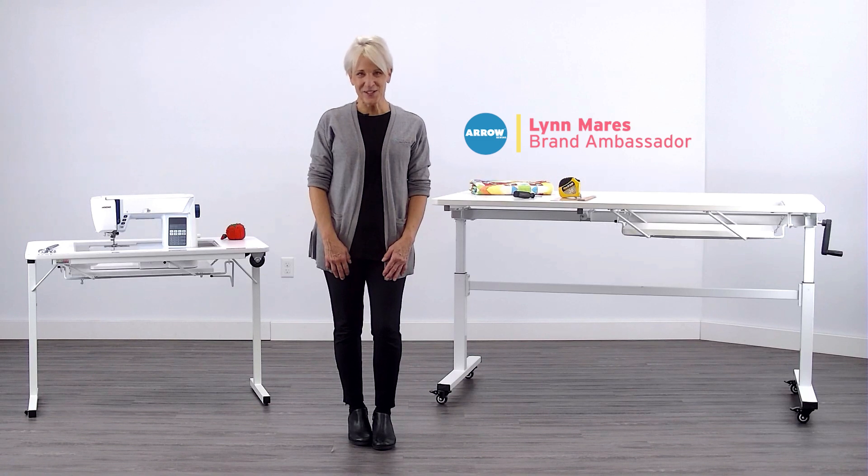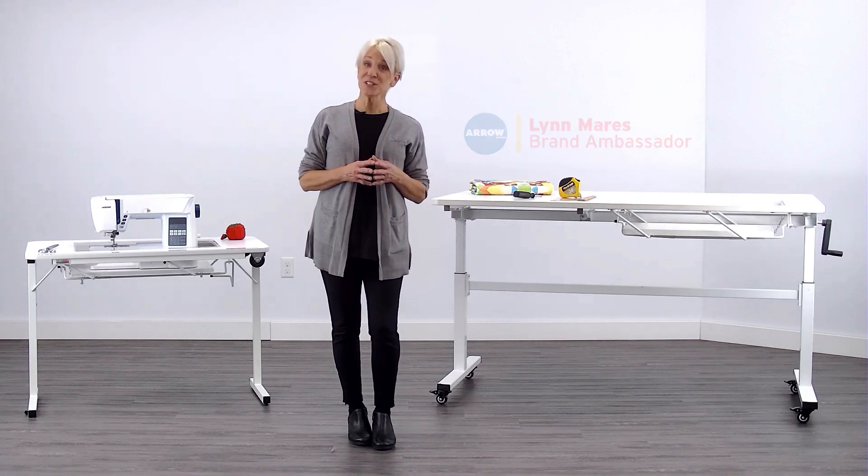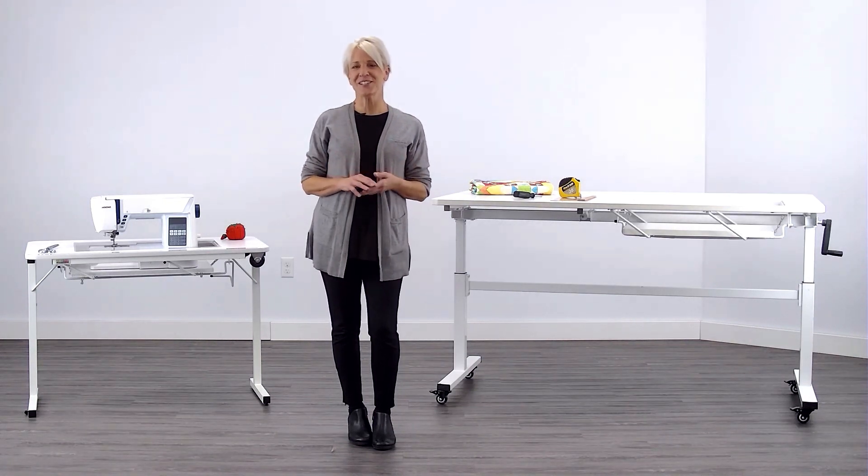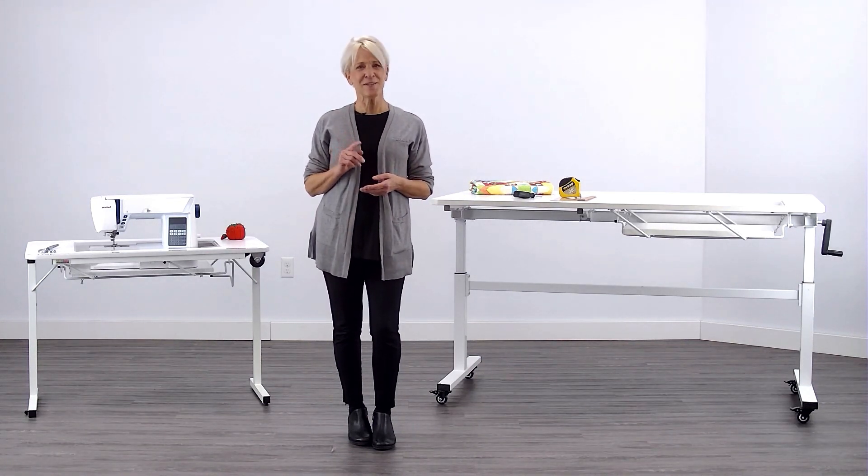Hi, I'm Lynn with Aero Sewing. I'm here to help you adjust the platform height of your two-position manual sewing lift so that you can enjoy a perfectly flush work surface for that flatbed sewing.